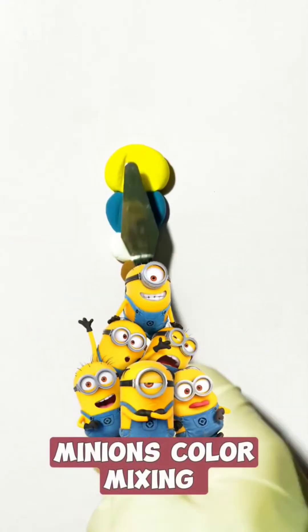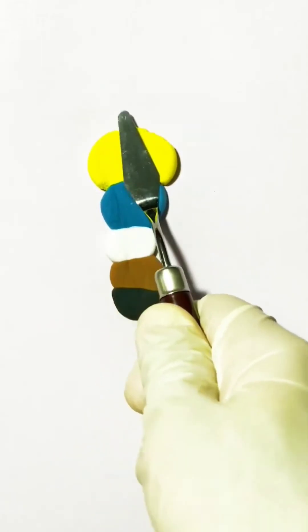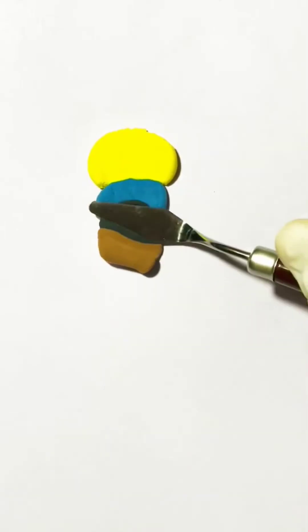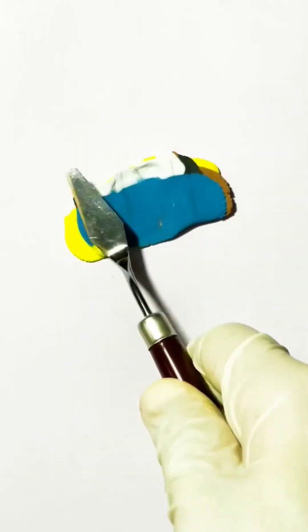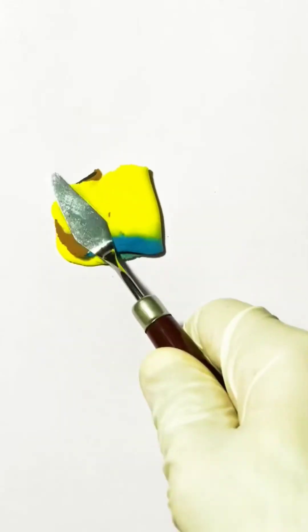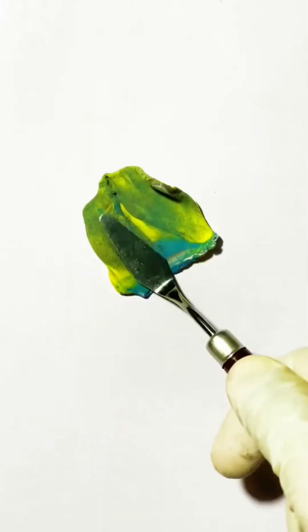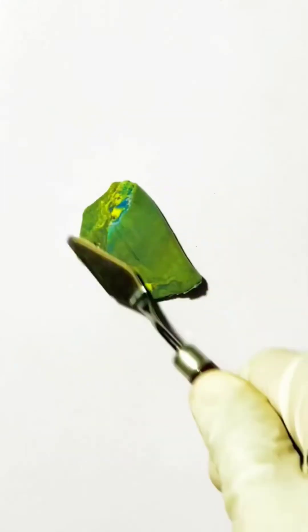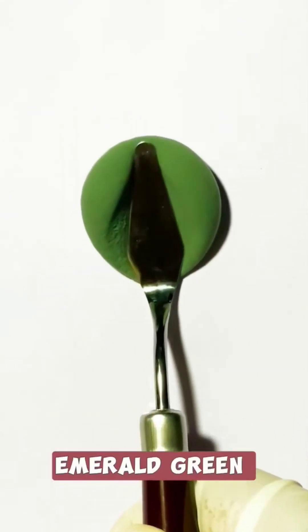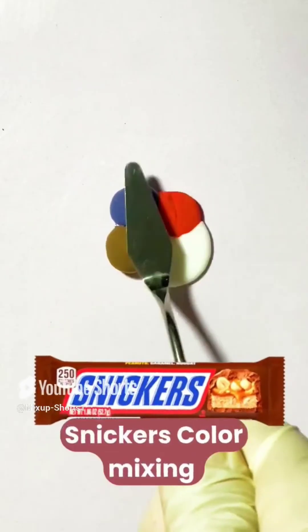Minions color mixing. Emerald green Snickers color mixing.